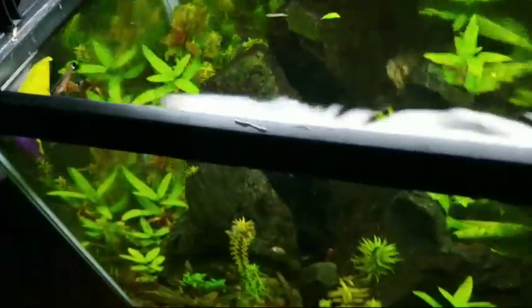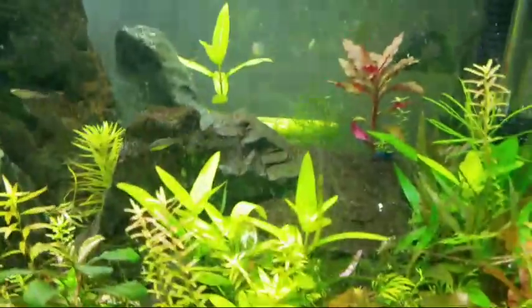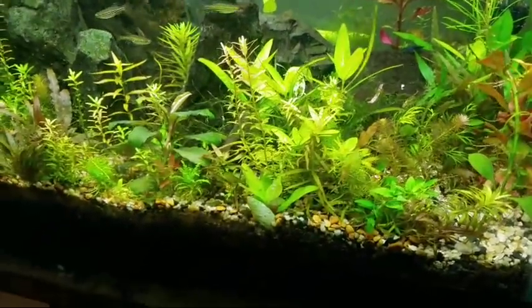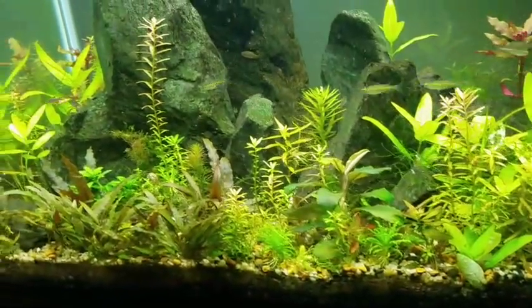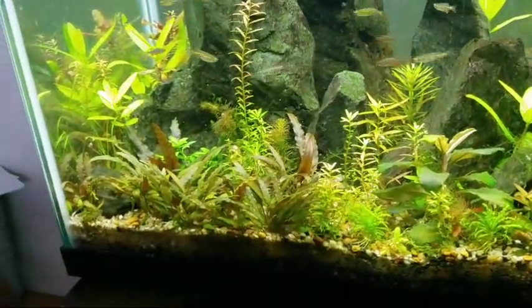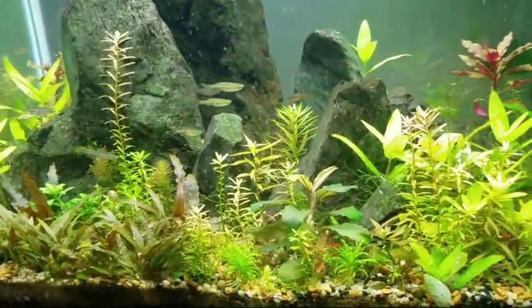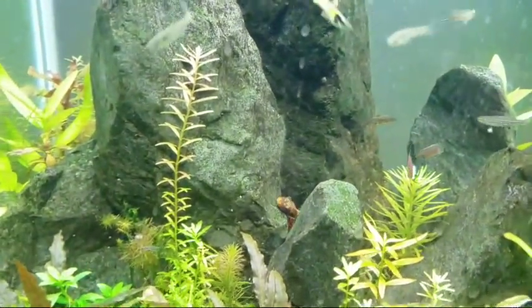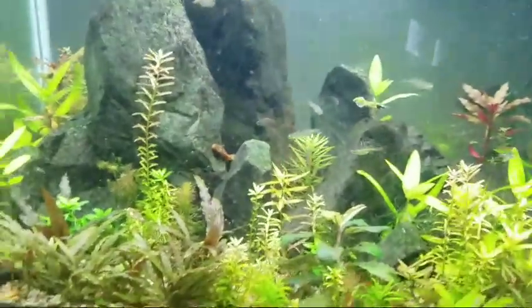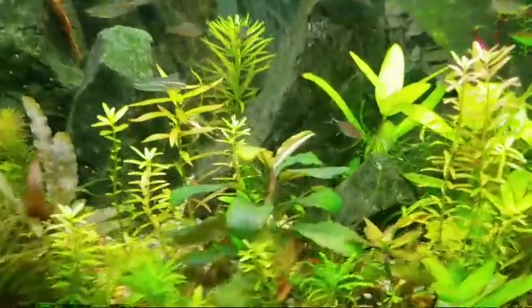Lemna minor does the same thing — good to know. I don't know a lot about lilies, so it's cool to find out. This tank has gotten overgrown, but we have a big plant sale coming up, so I want to trim back everything just before the 21st. Some things I normally would have cut long ago, I just let go. And this is a low-tech tank right now.